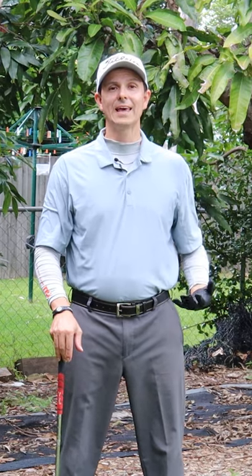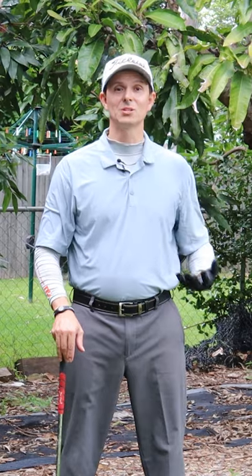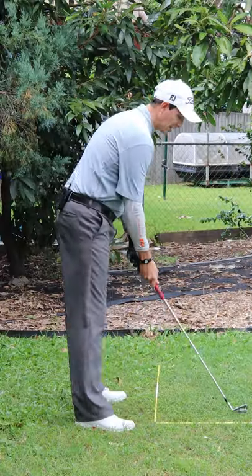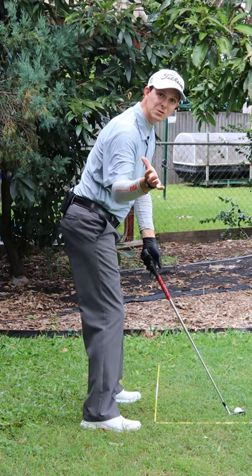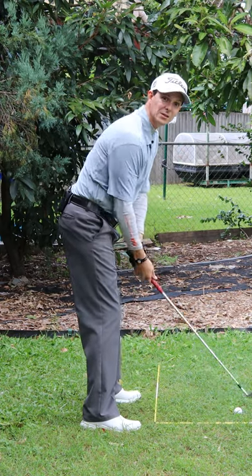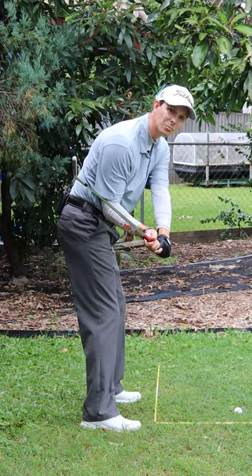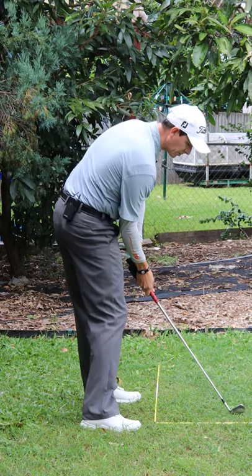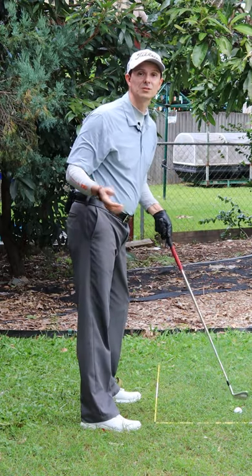Your right palm holds the key to striking your iron shots fantastically. At present you might be guilty of having your right palm up towards the sky on the downswing, which is what you do to enable shallowing, but the problem is it leaves the face open and quite often when you come down to impact you'll strike the ball out to the right and hit a lot of pushes.